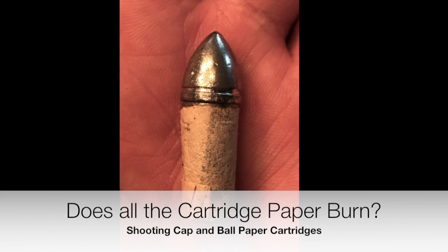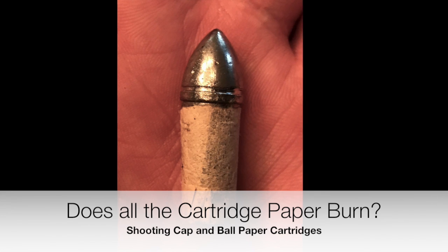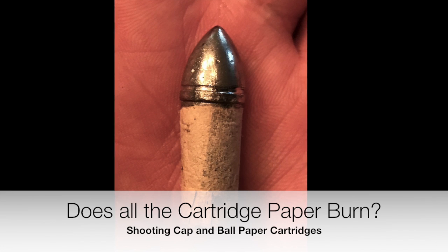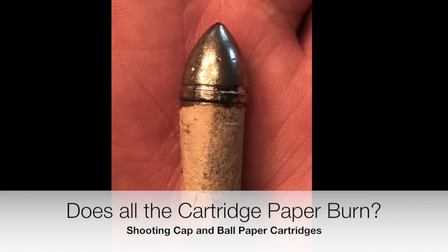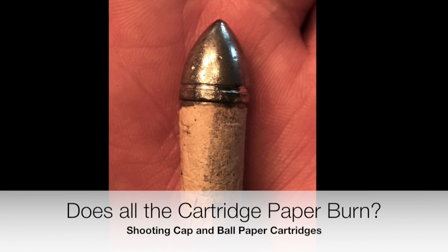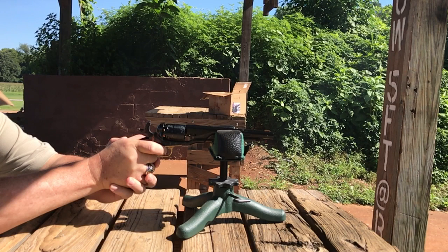Hello, this is Mark Hubs with ErisGone Bullet Molds. Does all the cartridge paper burn up when you fire combustible cartridges? I think I may have found the answer. It either stays in the chamber, it burns up, or maybe it blows out. This is what I found out by using a slow motion feature on my camera. I'm shooting cartridges made with the Johnston Dow Bullet with papers made from nitrated coffee filters, which I thought all burned up.